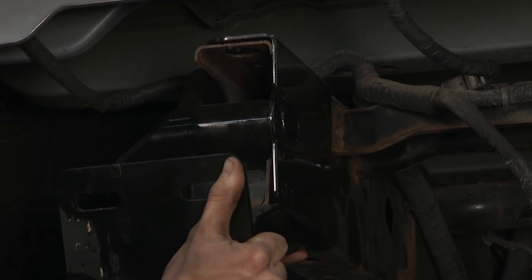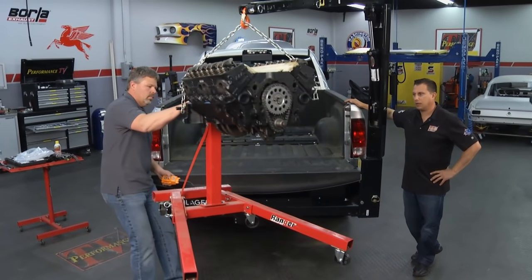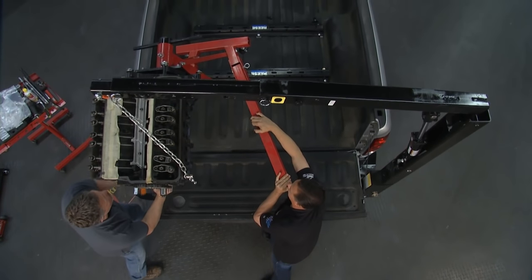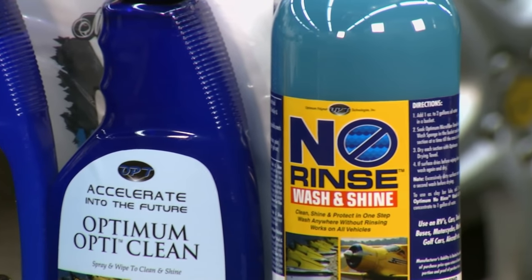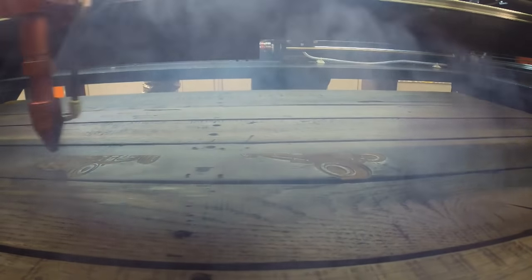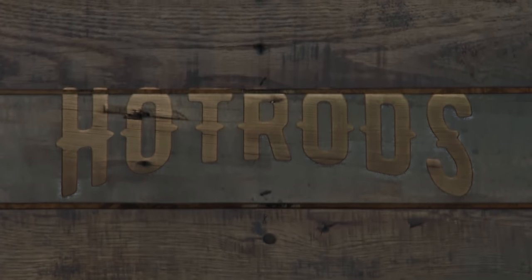This week on Performance TV, Joe and Kathy check out the easy way to load up your truck. And later on, learn how you can start up your own car detailing business, as well as make custom engravings with lasers — next on Performance TV.